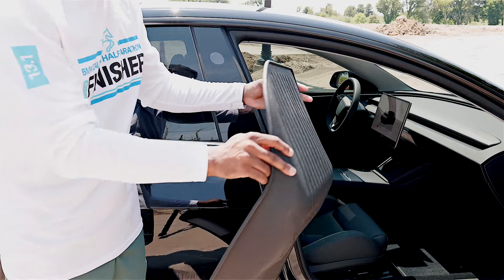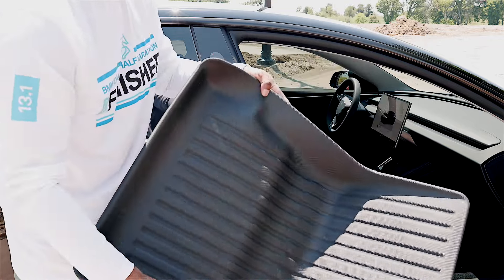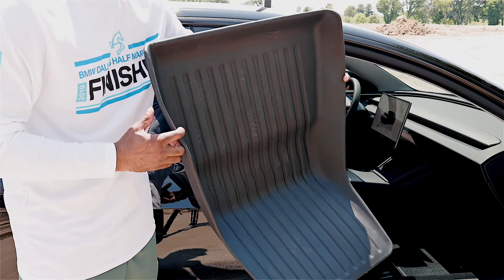The fourth item is of course floor mats. High-quality all-weather floor mats can protect your car's interior from dirt, mud, and spills, preserving the resale value and maintaining a clean look overall. I've partnered with EV Base to provide all-weather floor mats, and you can use my link in the description below to receive a huge discount on your purchase.